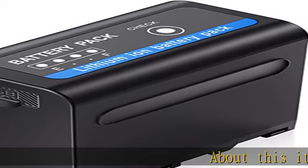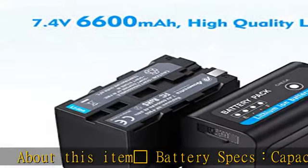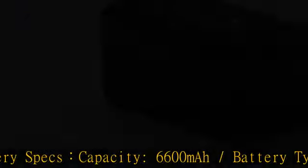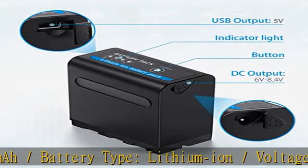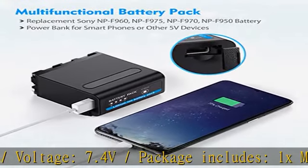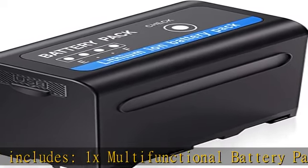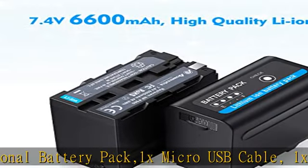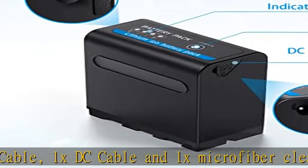Battery specs — capacity: 6600 mAh, battery type: lithium-ion, voltage: 7.4V. Package includes: 1x multifunctional battery pack, 1x micro USB cable, 1x DC cable, and 1x microfiber cleaning cloth. Standard NP battery — ideal replacement and rechargeable lithium-ion battery for Sony NP-F960, NP-F975, NP-F970, or NP-F950. Please charge with Sony original charger.